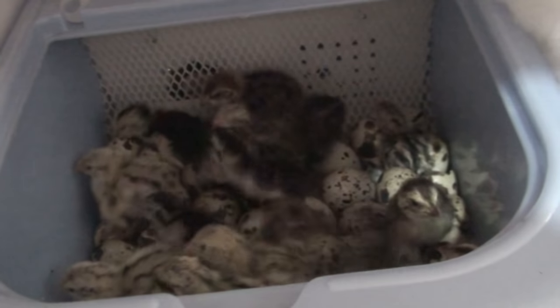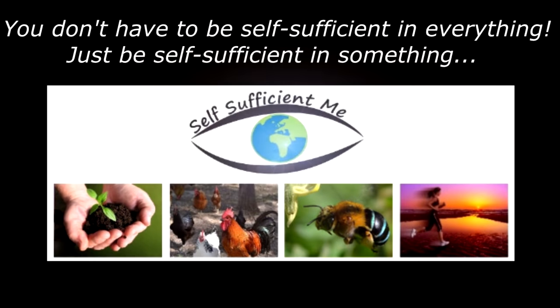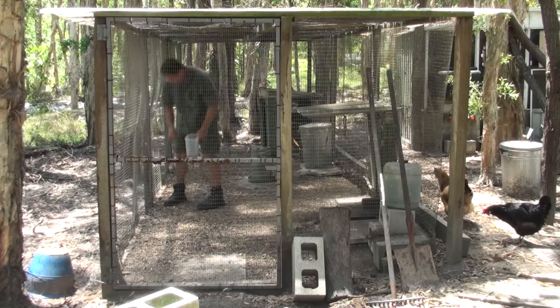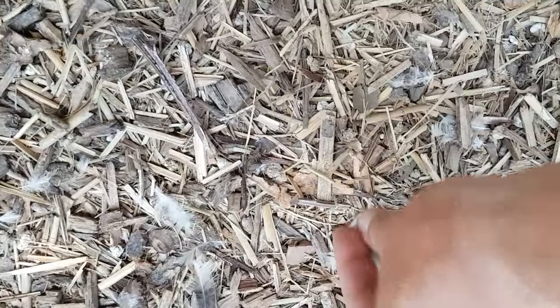G'day, I'm Mark from Self Sufficient Me and this video is about hatching out quail eggs and putting those quail chicks in the brooder. I didn't want this to be a step-by-step guide on how to incubate quail or anything like that — this is just how I do it with a few tips thrown in along the way, so I hope you enjoy the video.